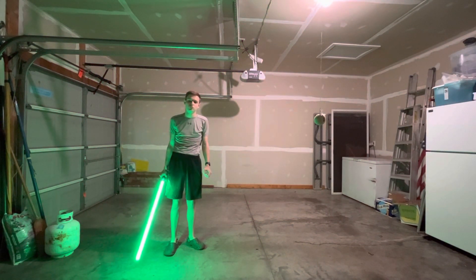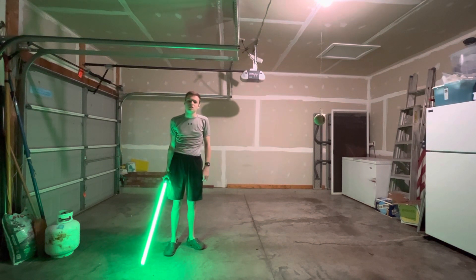Practice Ataru perfectly — I mean mindfully — and you'll see improvement, I promise.